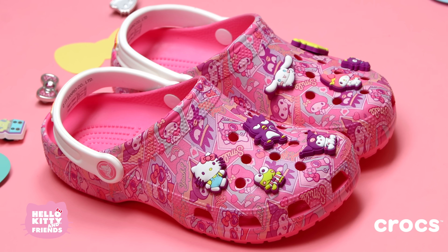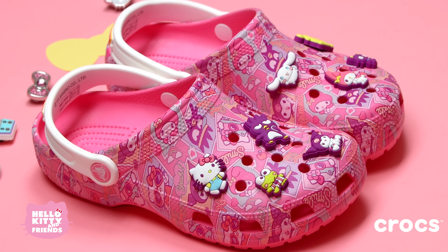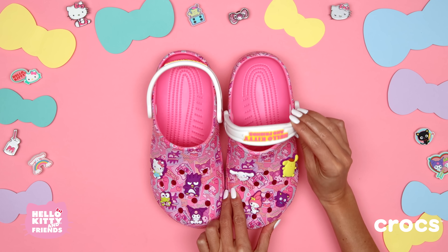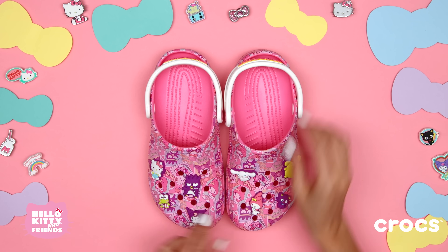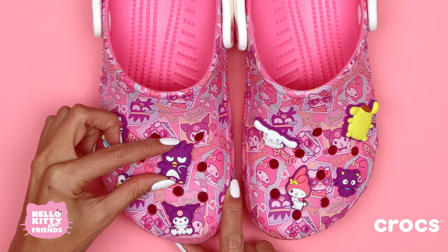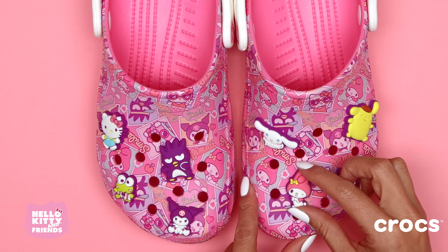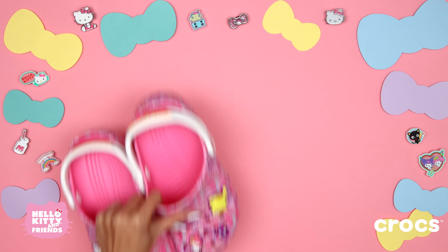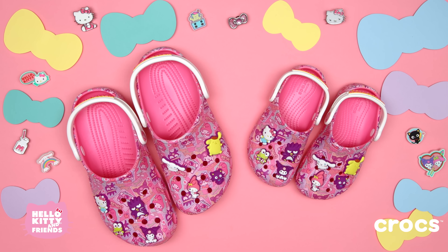First, we have these super cute classic clog Crocs featuring Hello Kitty and her friends. These clogs come already decorated with Jibbits of all your favorite characters, including Hello Kitty, Kuropi, Batsmaru, Kuromi, My Melody, Choco Cat, Pompon Purin, and Cinnamoroll. And they come in both adult and kid sizes, perfect for everyone to wear.